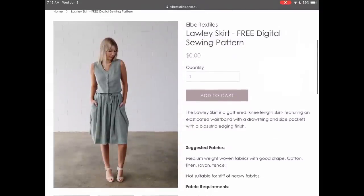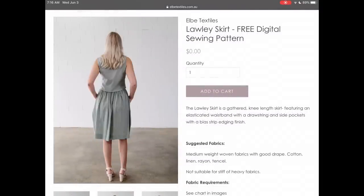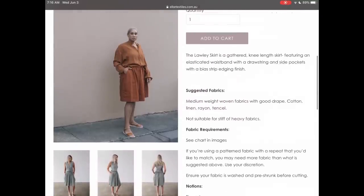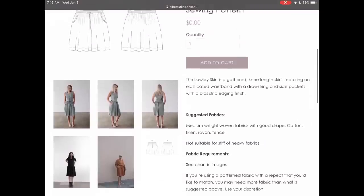LB Textiles has the Lolly skirt, which comes in waist sizes 24 inches to 48 inches. It's a gathered knee-length skirt with an elasticated waist. I think this is a great, easy make for a new sewist of any age.